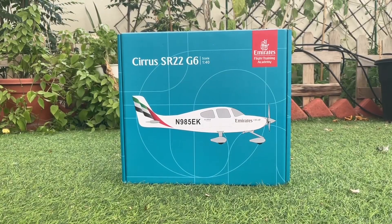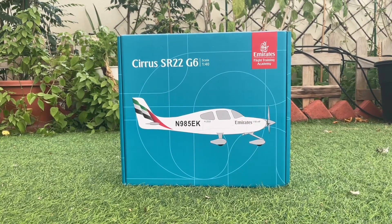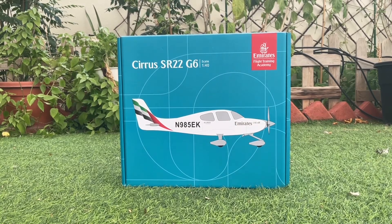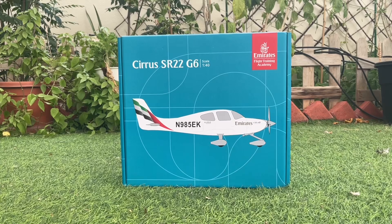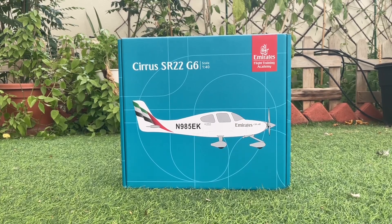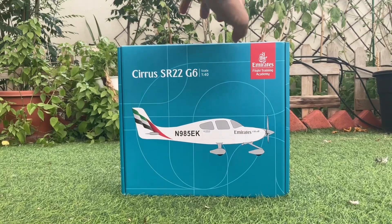Welcome back to the channel. Today I'm going to be unboxing and reviewing a very special aircraft — the Emirates Cirrus SR-22 G6 in a scale of 1:40. I got this from the Emirates official store, and you can buy it online — I'll send the link in the description. This aircraft features the real-life SR-22 from the Emirates Flight Training Academy, used to train cadets who want to fly bigger commercial aircraft in the future.